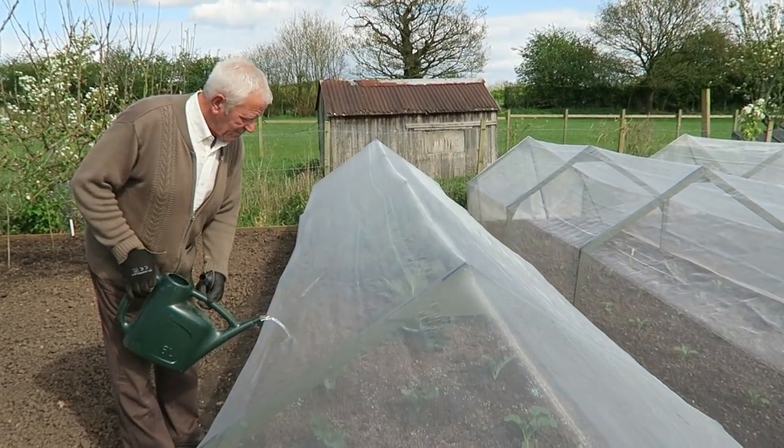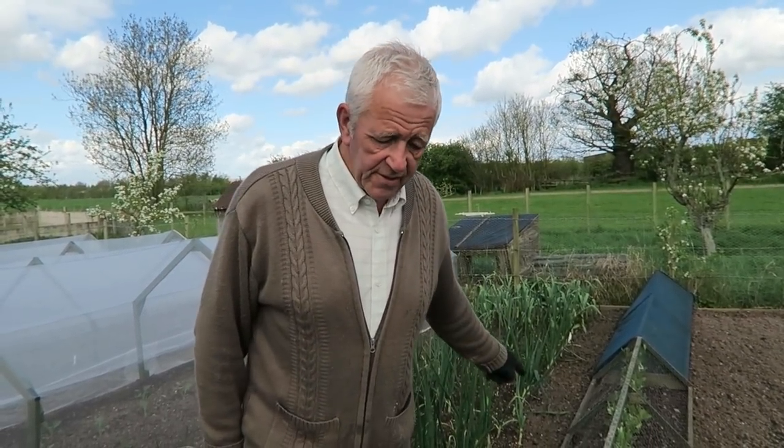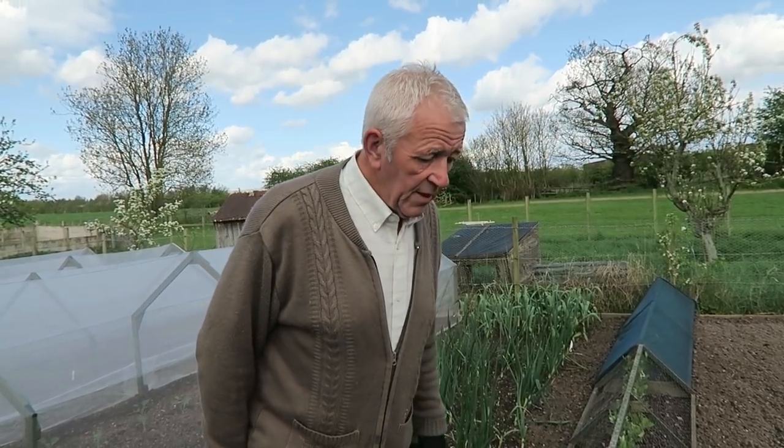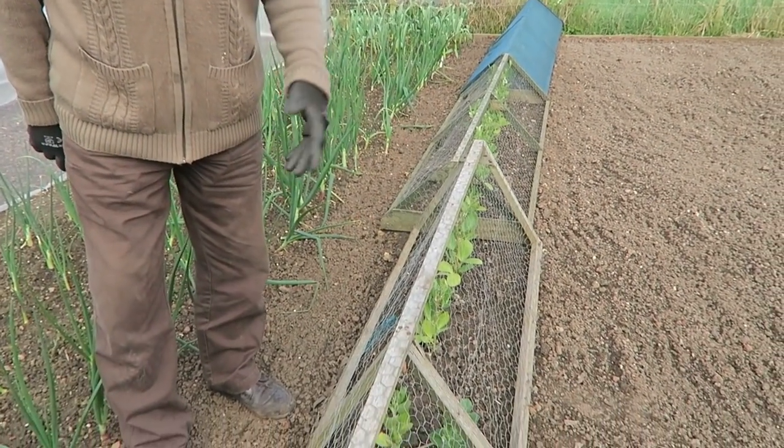Now we're at the broad beans - they're growing very well. They look a little bit light green but I think that's the weather we've had: scorching sunshine and then hailstones. I think they'll get over that. I'll give them a drink with some Epsom salts later in the day to see if that'll green them up a bit more. We're going to take these covers off and put them to the side so there's a bit more freedom for them.